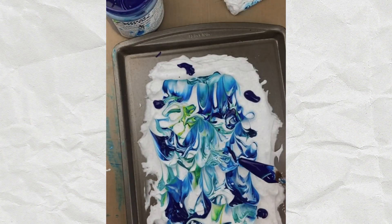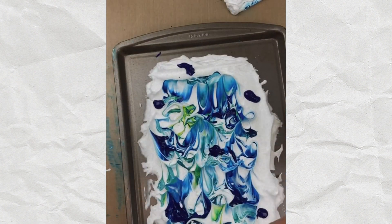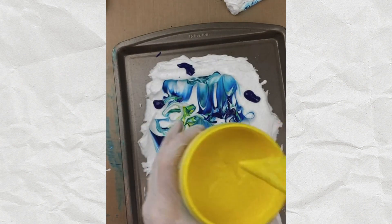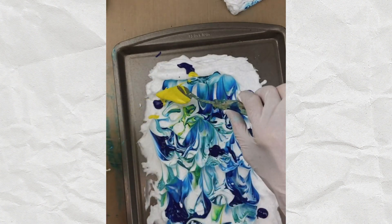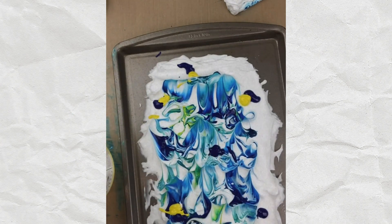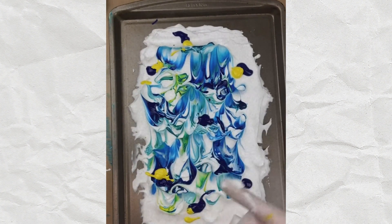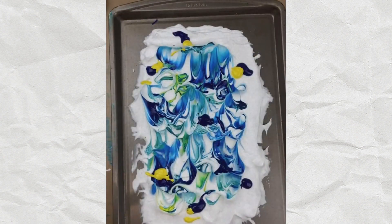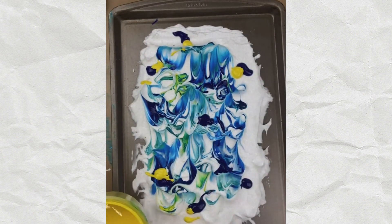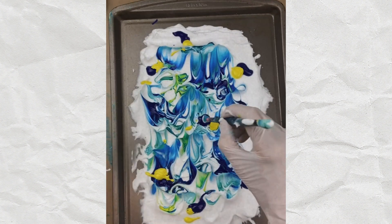I'm also going to take some of this yellow because when I add the yellow to the blue it creates a teal potentially. Now it may just give me a swirl, which is fine too. If you look at all the white that's still left, wherever there's white I'm going to get a print with a lot of white in it. The more times I do this — I can do this six times on this one batch — the darker it gets because I'm filling in all of that white.